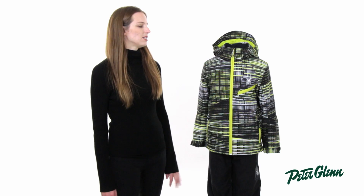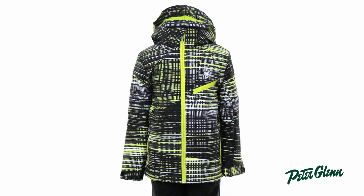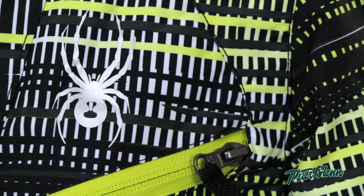Hi, I'm Laura from PeterGlenn.com, and this is the Spider Ambush jacket for boys. They're going to love this jacket, first of all, because it is very cool. It has bright colors and a lot of cool patterns on it.